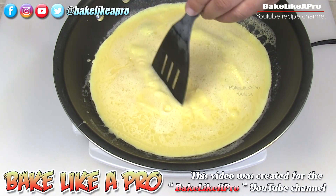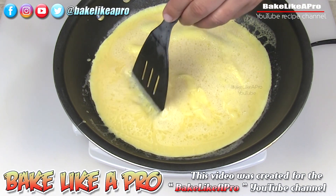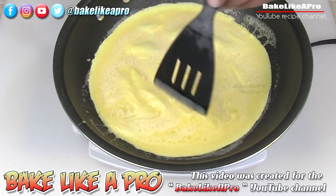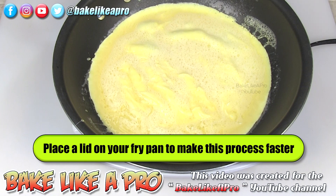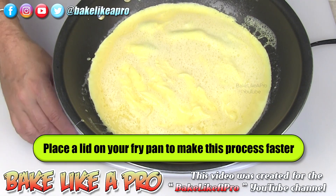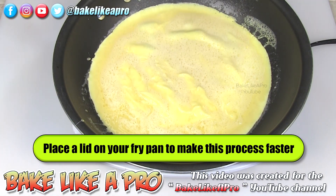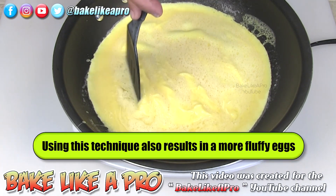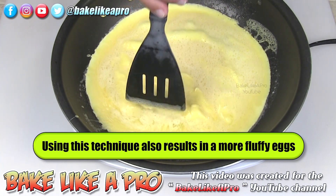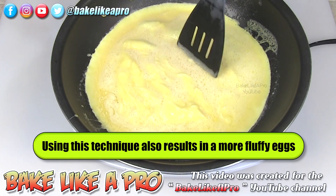This is my technique — you can do it any way that you wish. This just makes it go a little bit quicker. If you're not comfortable doing this technique, just keep your heat down much lower and it will slowly cook and eventually cook through. But I find this is really nice because it does it evenly and a lot quicker.